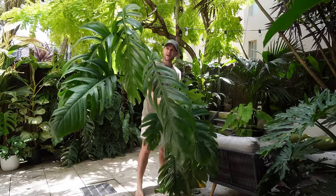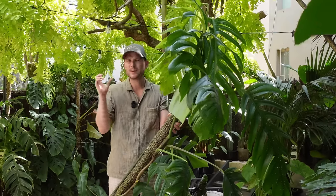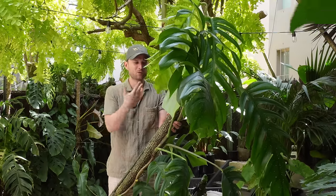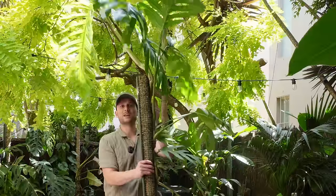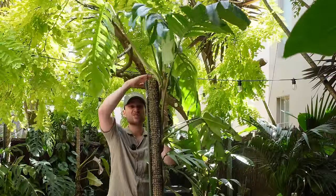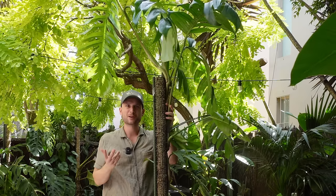This is by far the biggest plant I have ever grown. In today's video we're going to look at this plant from being a tiny little cutting all the way to being this monster of a plant, and we're getting on top of it because it has reached the top of its moss pole yet again, so it's time for a big chop.